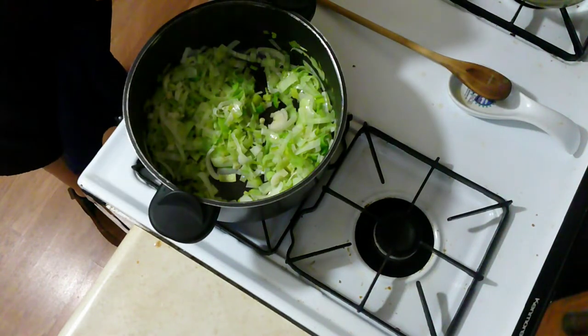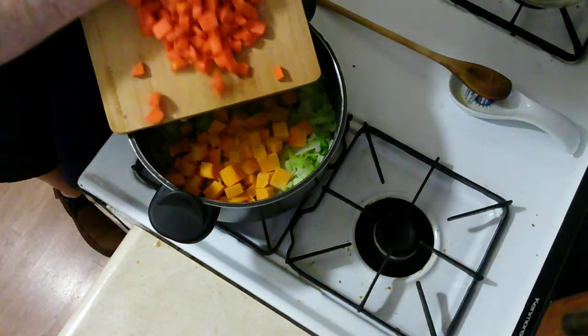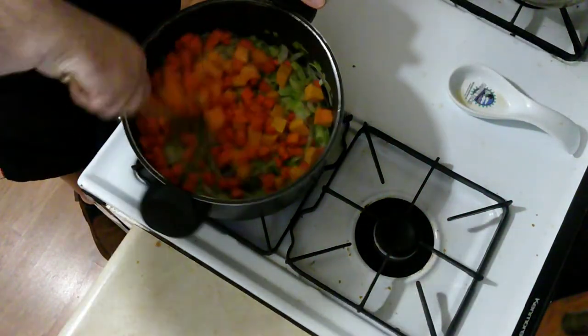Now that those have softened up I'm going to add my butternut squash and my carrots, and I'm going to stir those around until everything's covered with butter.